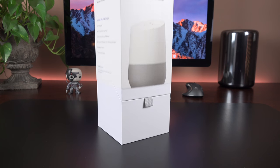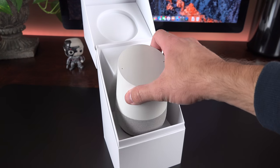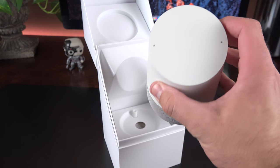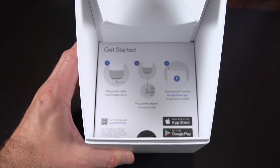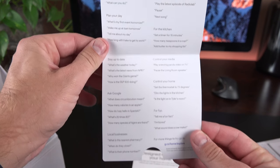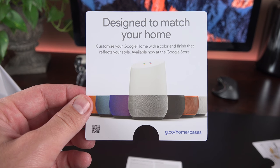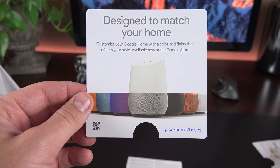To start the unboxing, we peel off the tabs along the side to remove the top sleeve and get into the box. The packaging is actually very similar to the Google OnHub, which I reviewed a little over a year ago. Once we lift the tray, we can see some paperwork explaining how to use the touch controls at the top, in addition to some of the voice commands. We also get a flyer highlighting the optional bases you can swap out, which includes both fabric and metal styles.